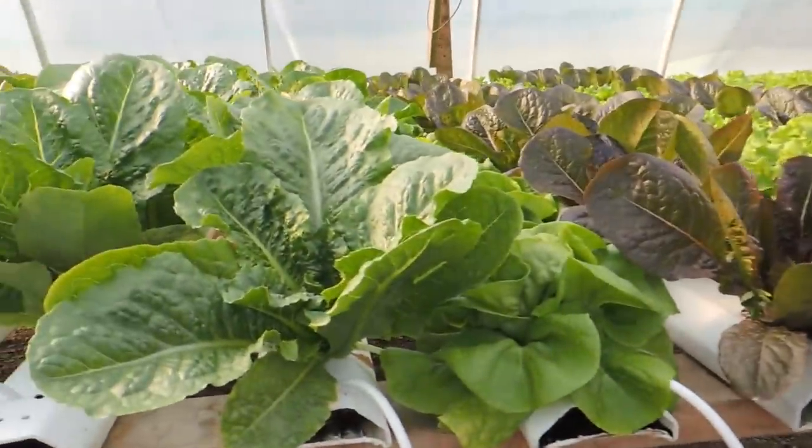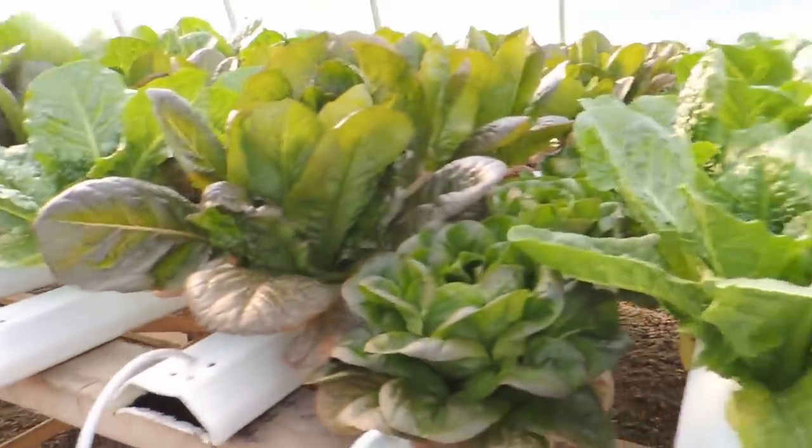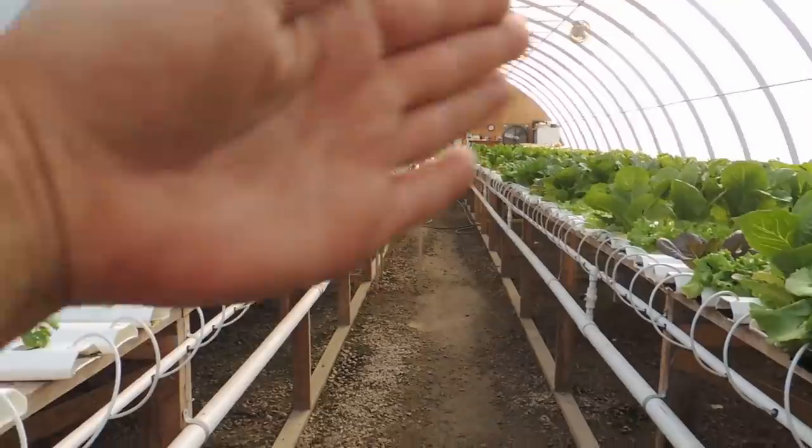And then on this side — we have a laneway with the same amount of troughs on either side, except we don't have a nursery on the left-hand side. Over here, as you can see, we have it on that side. About 400 troughs in total in this greenhouse.